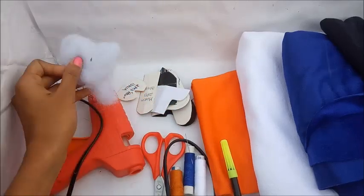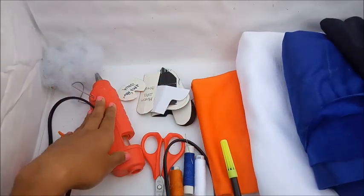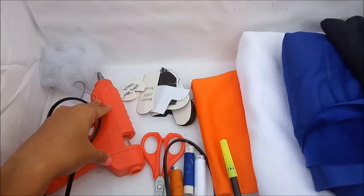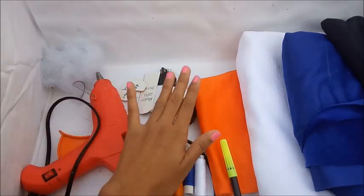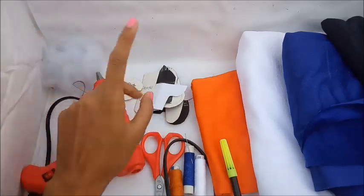You will also need colorful thread, a needle, a marker, and scissors. For fiber wool, 50 grams will be enough — it will not make the toy too big. If you have a glue gun or glue, the pattern details will be in the description box, so check there.